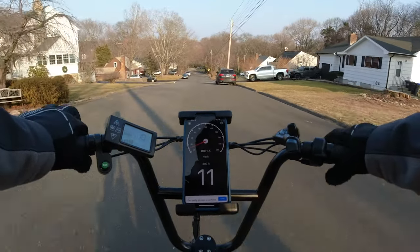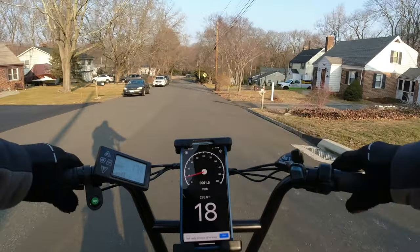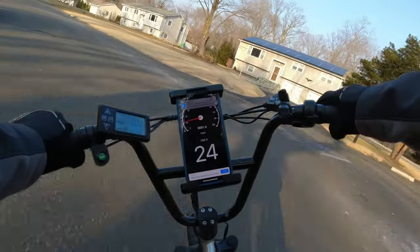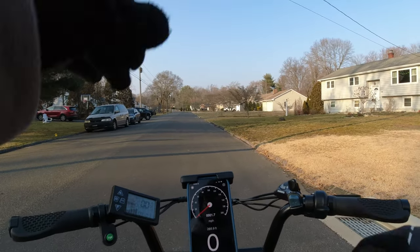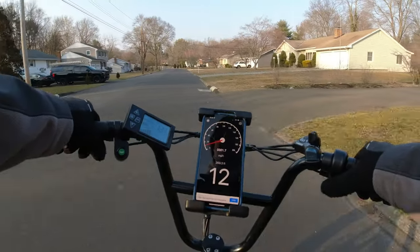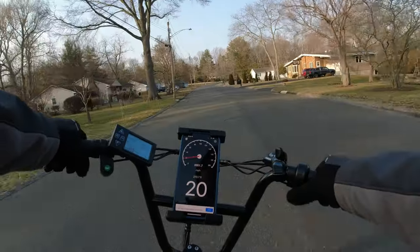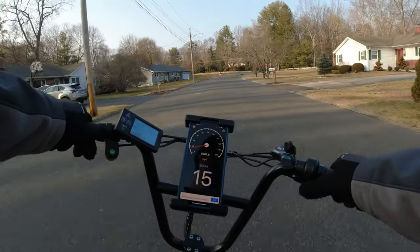Let's do a little downhill coast and check out those brakes again — still breaking them in. No-hands test. The brakes pull nicely — no screeching or anything. The bike feels pretty solid. It's a very small frame though. It's pretty agile, but I feel big on this bike. I have to lean back a bit to get a better center of gravity. I think someone who's 5'5" and under would fit well on this bike.